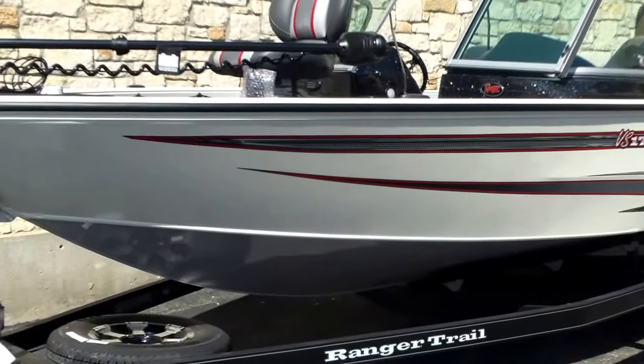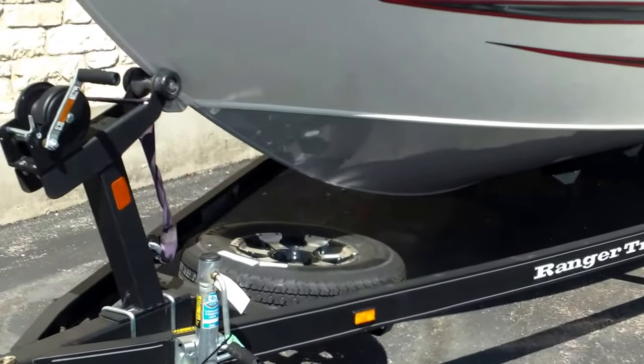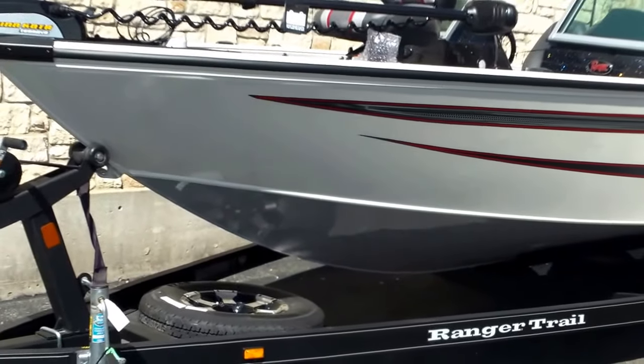It's sitting on a Ranger Trail trailer with a fold-away trailer tongue. It's got a spare tire with it, road armor on the trailer. All of Ranger's trailers are built in-house in their factory. It has an aluminum wheel upgrade and some really nice side guides as well.